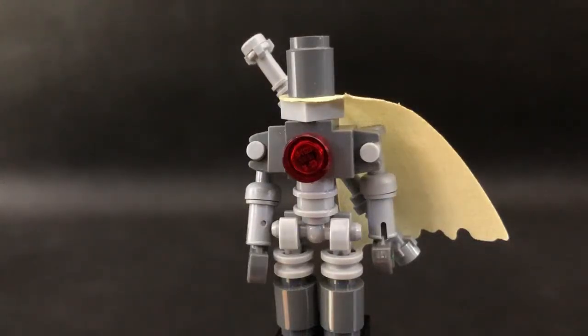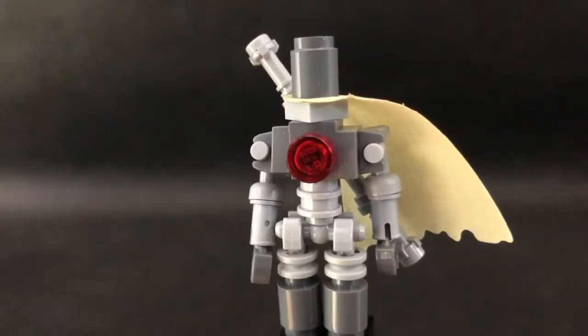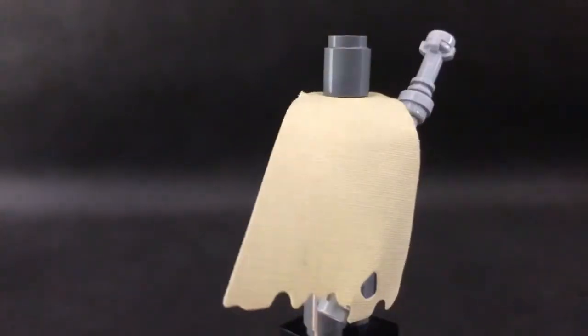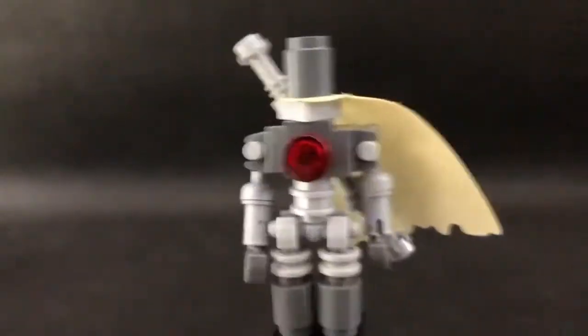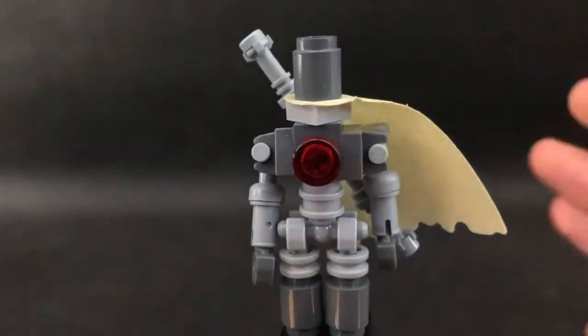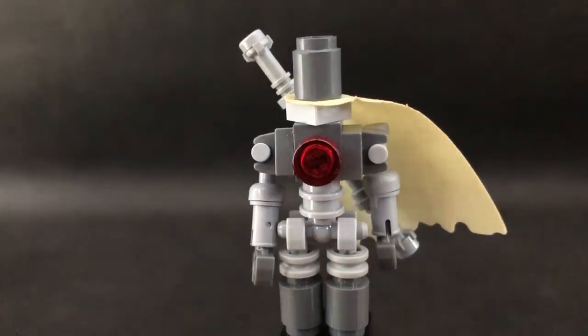Hello there, I am Vosho and today I'm gonna show you how to build a LEGO Custom Star Wars MagnaGuard. This is how he looks. He uses only one specialized piece, which is the cape, but you can also choose not to use it — he will look worse, but most of the build will still be there.